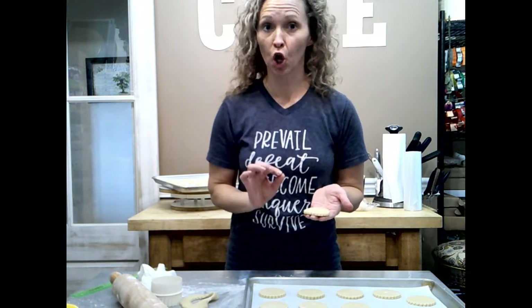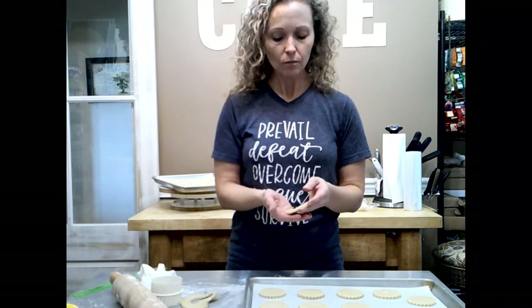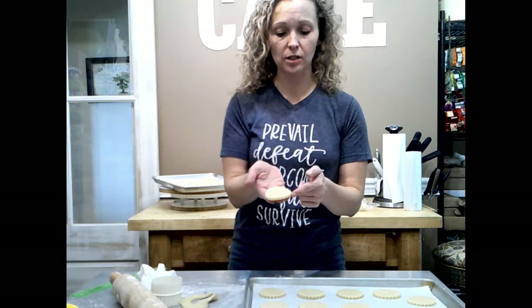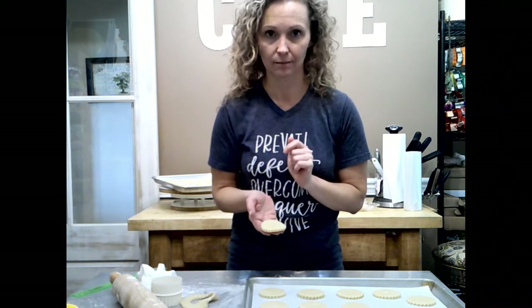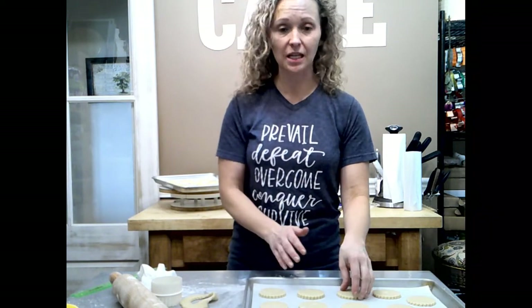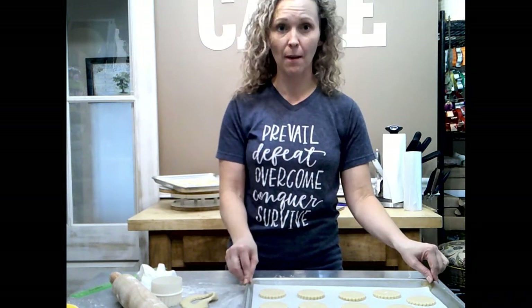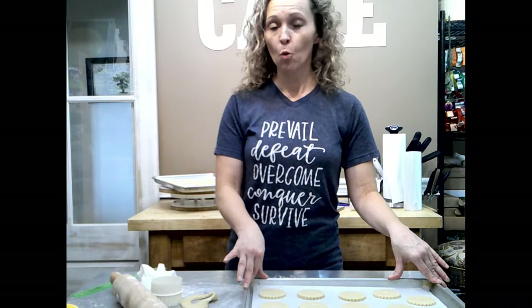As for how you know when they're done: you don't want them to be completely golden on top because that means they'll be really hard. Since these have to sit out when you decorate them and dry overnight, you want them to stay soft. Keep the color pretty pale — but you'll see just a fairly little tint of gold or tan on the scalloped edge, and it's done. Take them out and leave them on the tray for another 10 minutes so the bottoms get nice and firm, then remove them to a cooling rack. You can decorate these about 20 minutes after they come out of the oven.